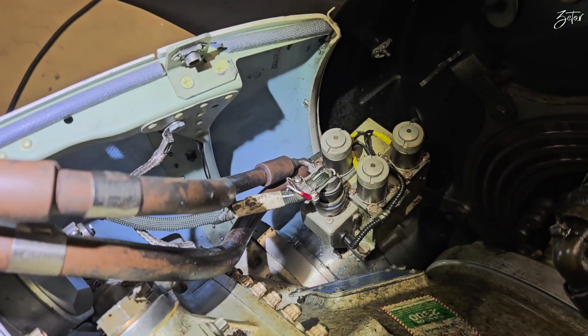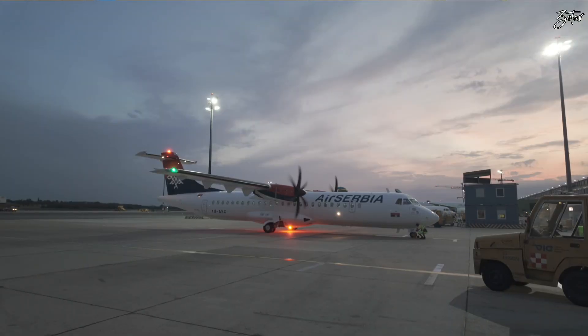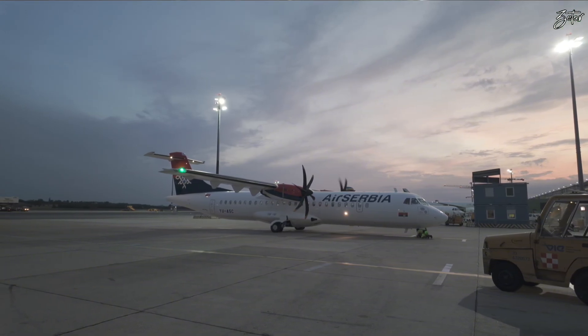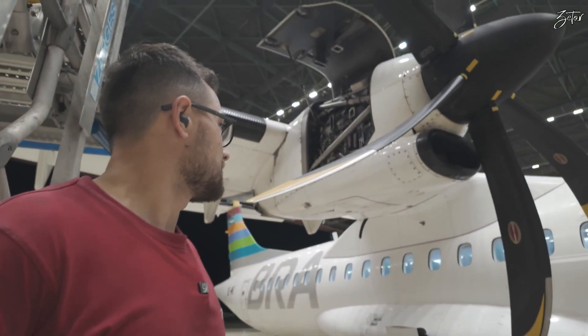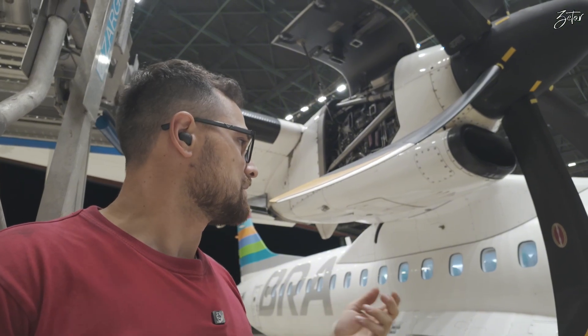The probrake stops the movement of the gearbox and that way stops the movement of the propeller. This means that people on the ground can move freely without being afraid of being hit by a rotating fan. It is hydraulically operated, and to show you the full function we need to go into the cockpit.